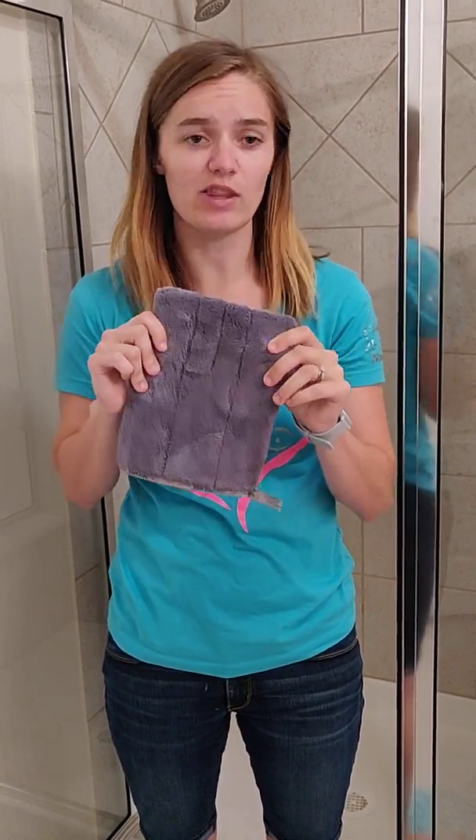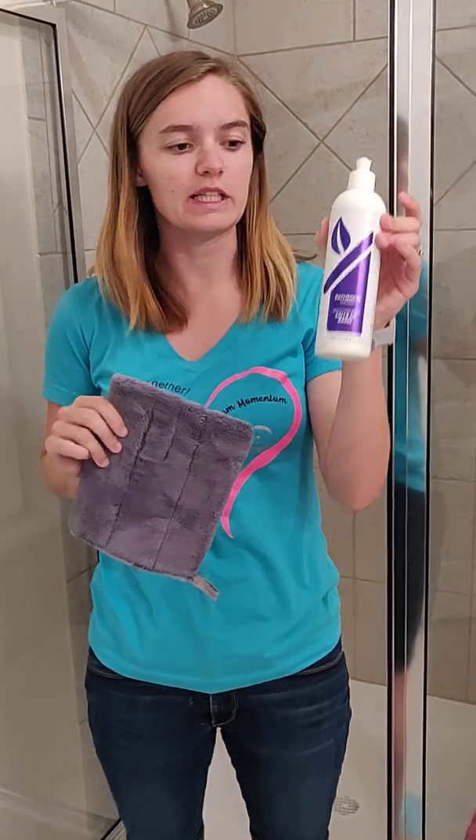Hey guys, it's Kristin. I'm a Norwex Independent Sales Consultant. I wanted to show you guys the bathroom scrub mitt plus our bathroom cleaner.